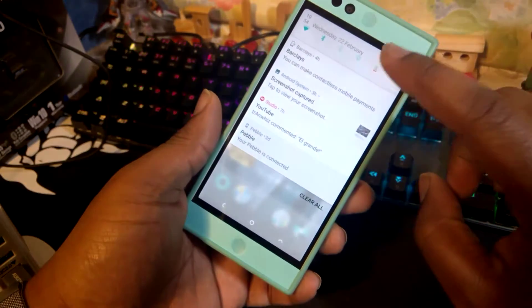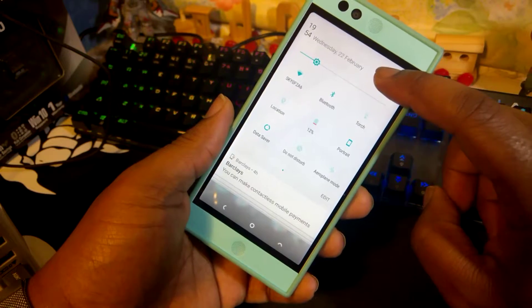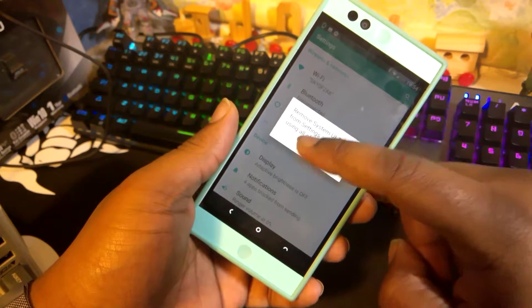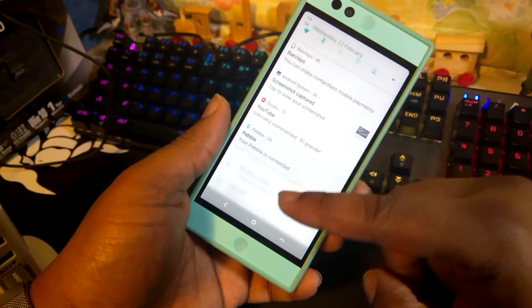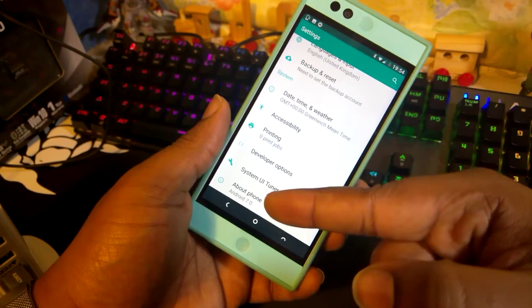So let me just give you a couple of prerequisites if you're trying to do this yourself. First of all, get Android 7.0 on your device. Then, as you just saw, hold this little settings button for about 10 seconds, and it will give you this hidden settings option down here called System UI Tuner.